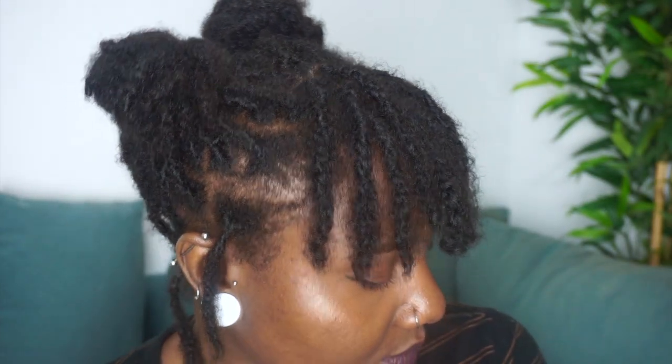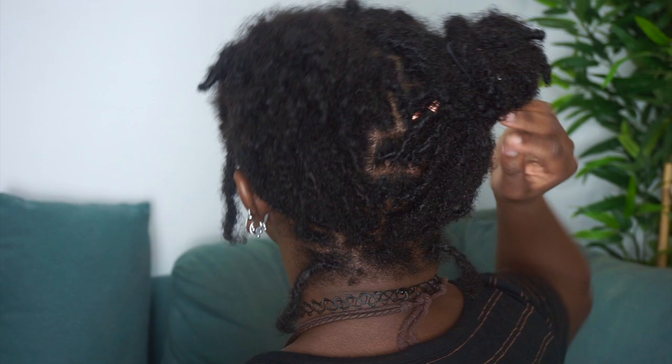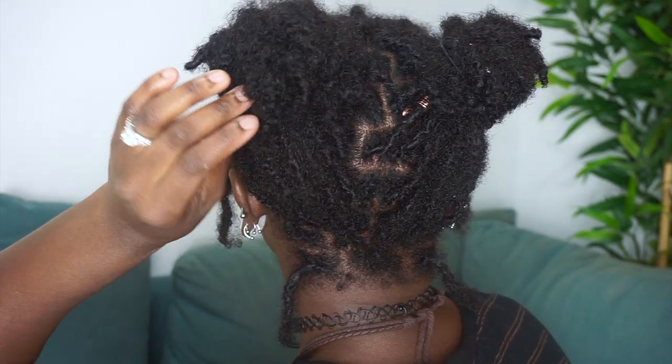Style number eight: just going to take those same ponies and turn them into high space buns — just like the half up half down except you're putting everything up. Our goal is quickness and something that'll be cute but not take forever. Really cute, I like them.